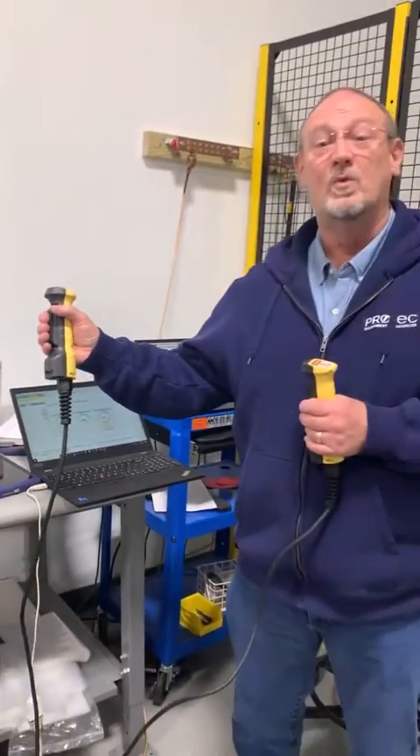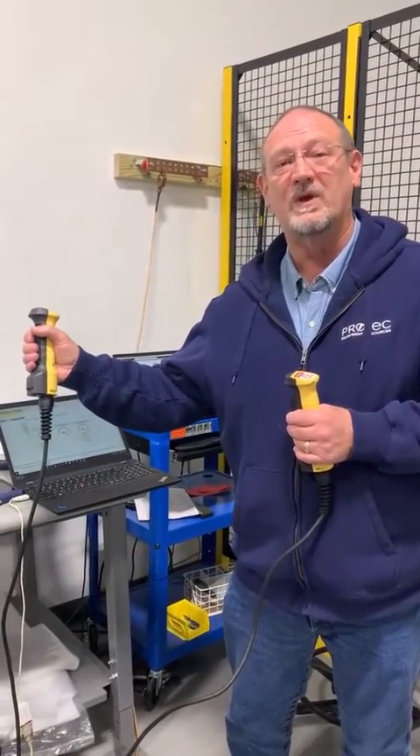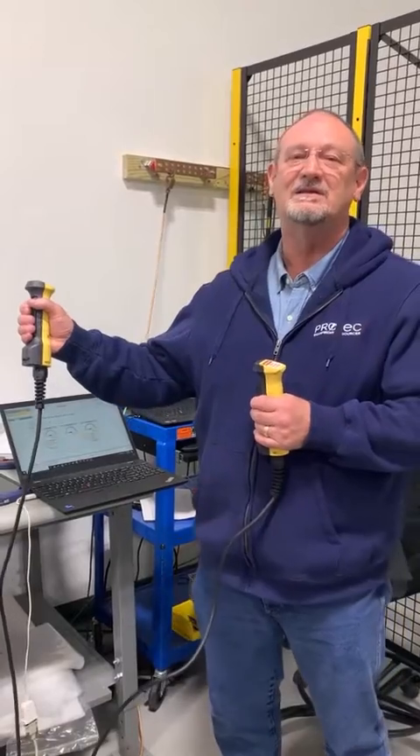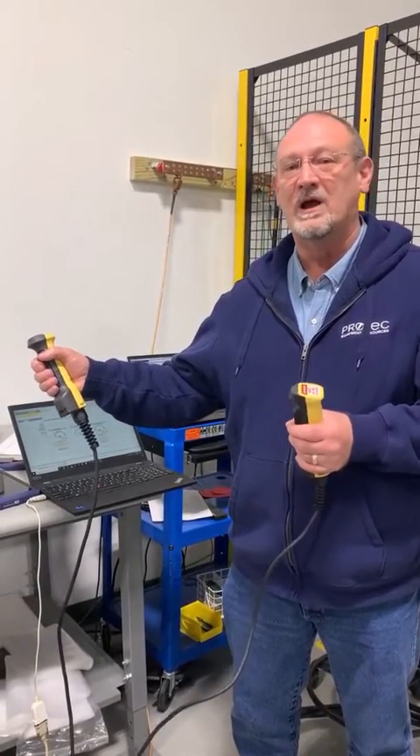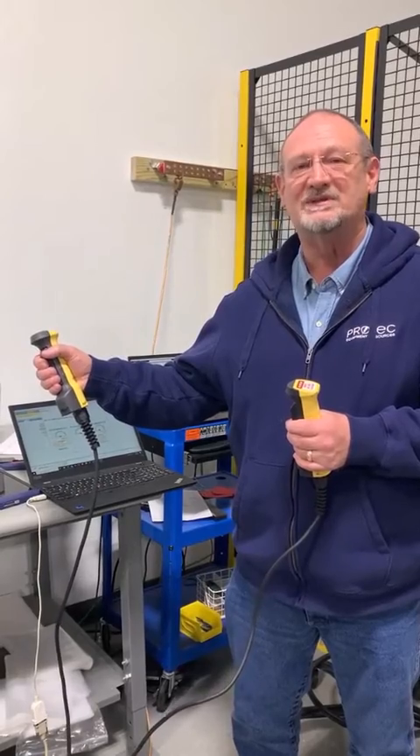When you pull it all the way in, what it does is it deactivates the interlock — or rather, it activates it to where you can't energize the output of the test set.